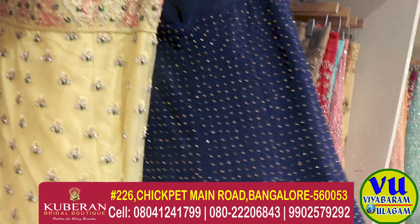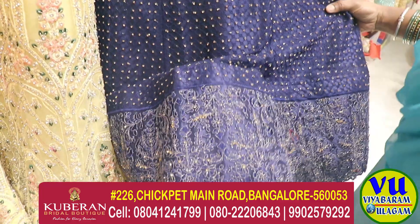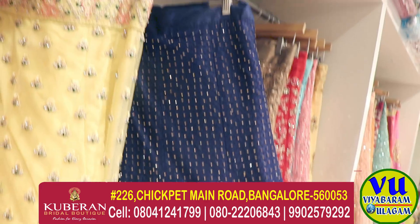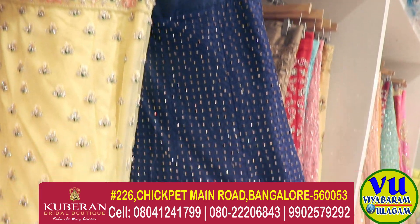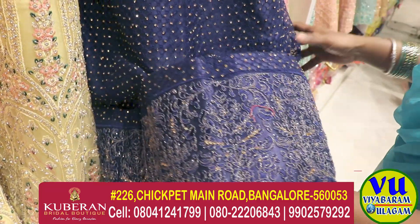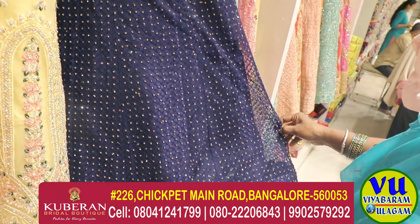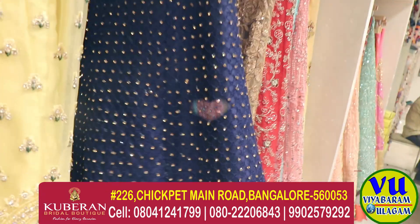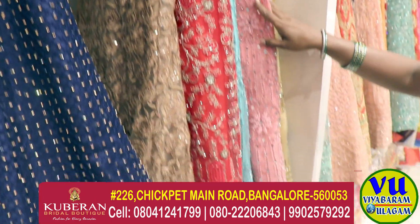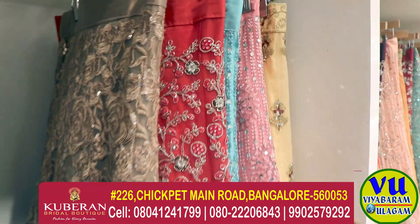Navy blue, navy blue plain skirt — border, rich border. Full self thread, full thread border rich. Blouse — same blouse, contrast here. Extra color.